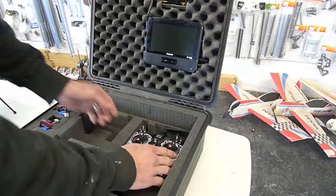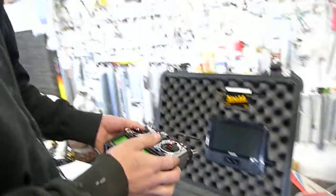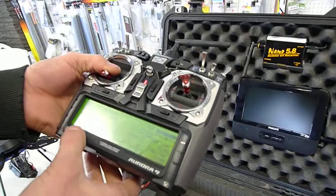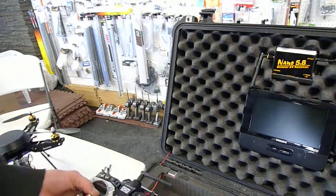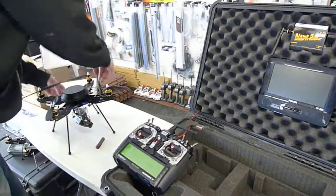Then we turn on the transmitter, and then we'll plug in the helicopter, and then the sensors are coming out.